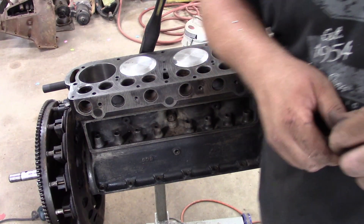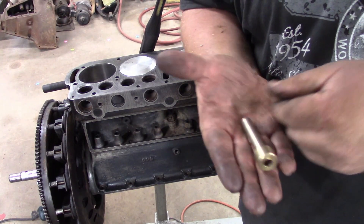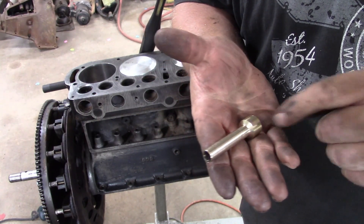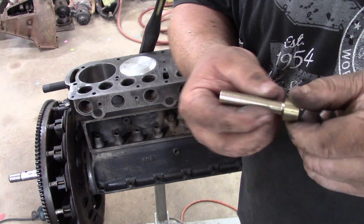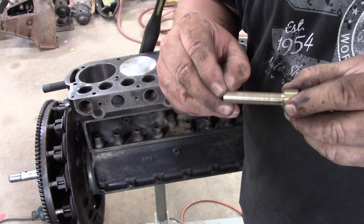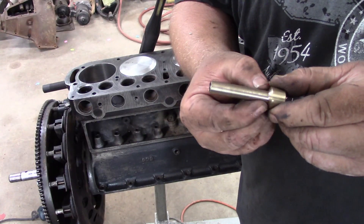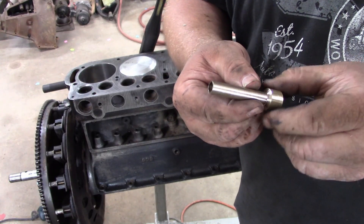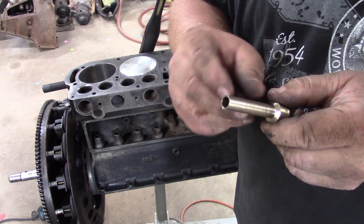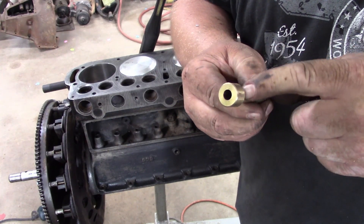Welcome back to Solar City Garage. We're still on the Model T motor here, working on the valve guide. I took that bronze valve guide and made it about three thousandths oversize. I left some tiny, tiny, tiny real fine little ridges in it — I didn't polish it because when I drive this in, I want it to go in. I tapered the end here a little bit, just a few thousandths, just to help it start in.